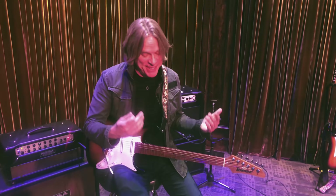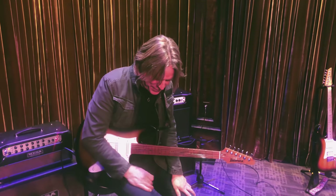But anyway, I hope you dig it. I love that pedal. Thank you so much.